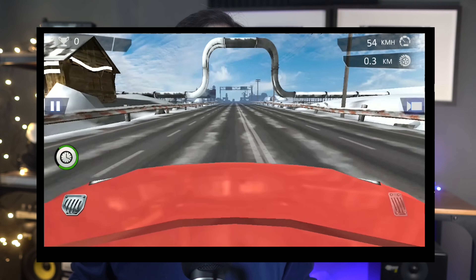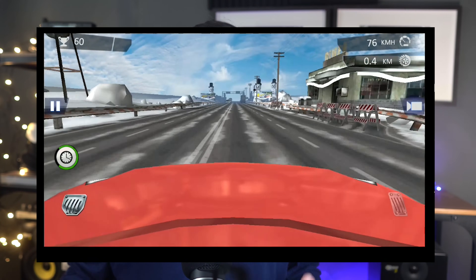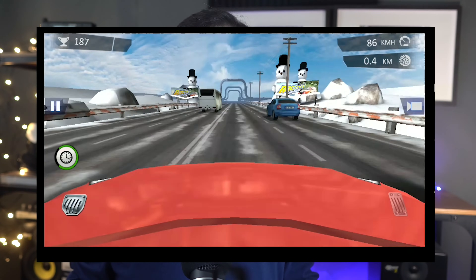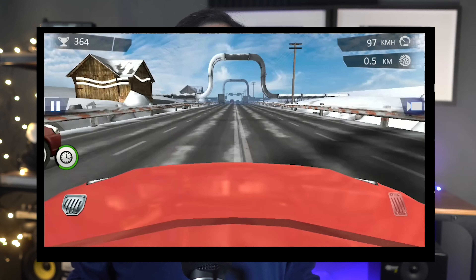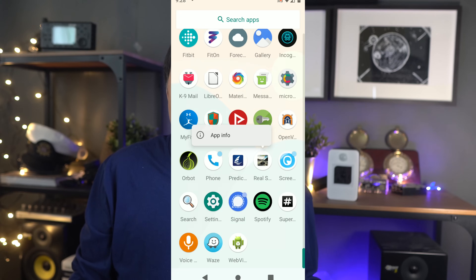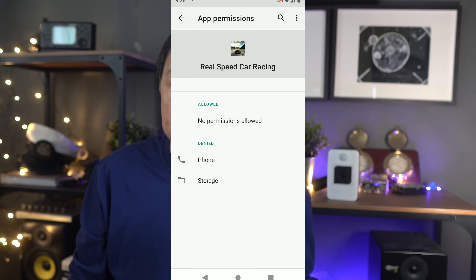First, this is a car racing game. This steers the car by tilting the phone sideways — I don't really play games, but this looks like fun. Now let's check to see if there's a permission to use the IMU or the gyroscope. Nope, no permissions.